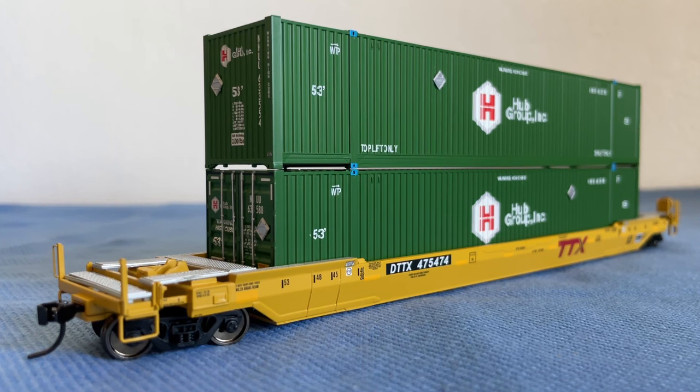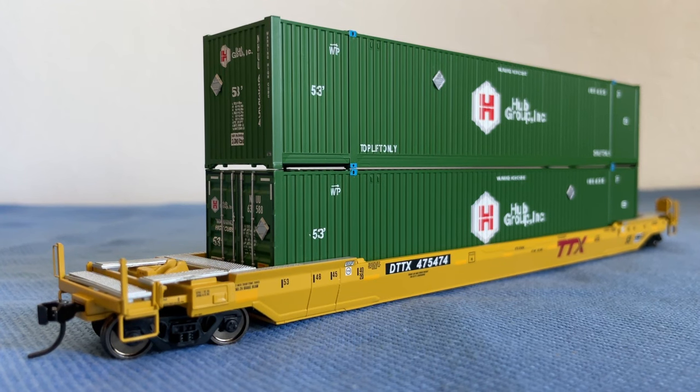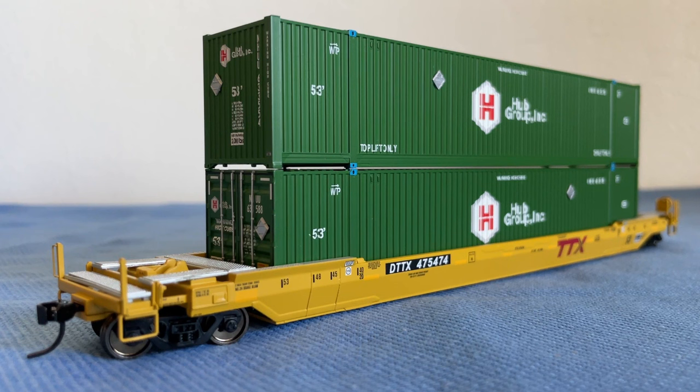Now for my final thoughts: I have to give both Atlas and Walther's a solid A — not only for the well car but also for the quality of these containers. The containers look and feel amazing, and that well car is very good in terms of weight and rolls well. These are just two overall really good products and I'm very glad I purchased them. I bought them from Lombard Hobbies — they're still available — as well as on Midwest Model Railroad Hobbies; I'll put links in the description below. If you enjoyed, please hit the like button, subscribe if you haven't, and hit the notification bell. I upload on Wednesdays at 9 a.m. — or at least I try to. Thank you very much for joining and I will see you guys in the next video!